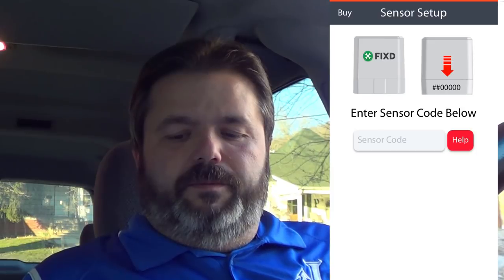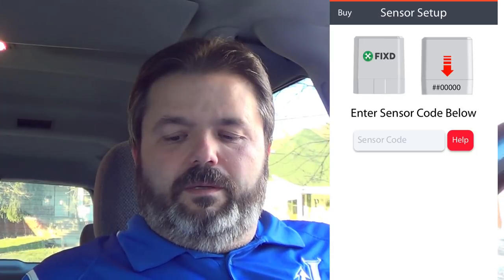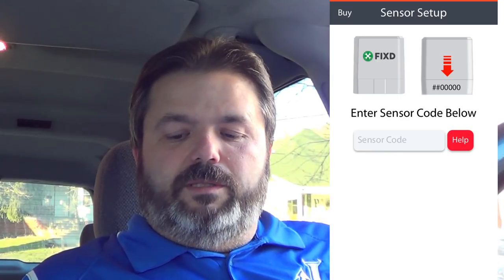This is my wife's van that I'm putting this on so I can keep track of the emergency lights. I'm opening the Fixed box — it pops out pretty easily. It's got this connector to plug into the harness down below. Now I have to open my app and enter my code.